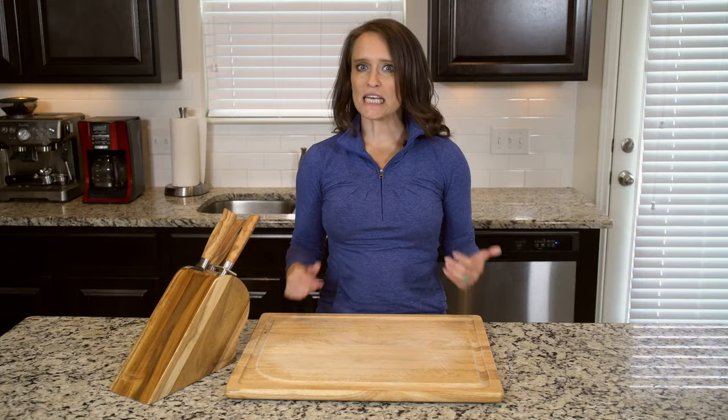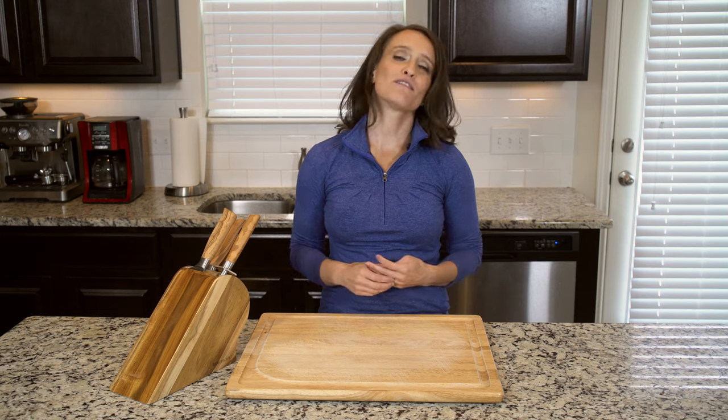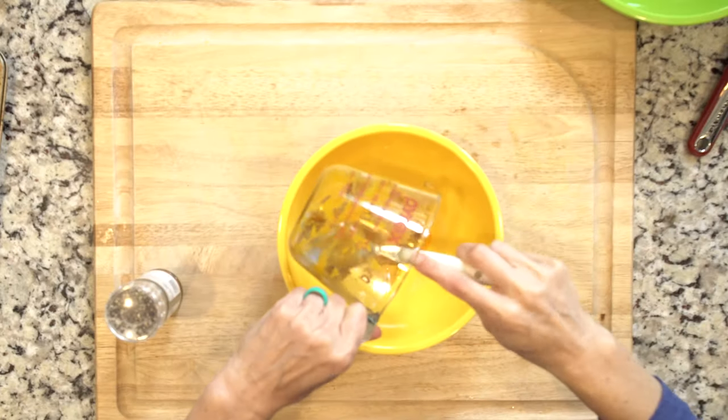Start by heating the oven to 375. Heat a little oil in a pan over a medium low flame. Add the onions and cook for 5 to 10 minutes or until fragrant and translucent. Turn the heat off.